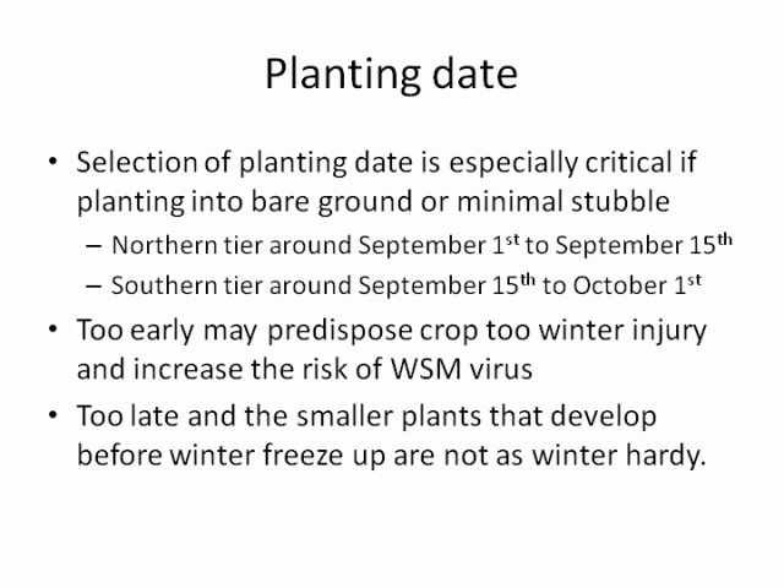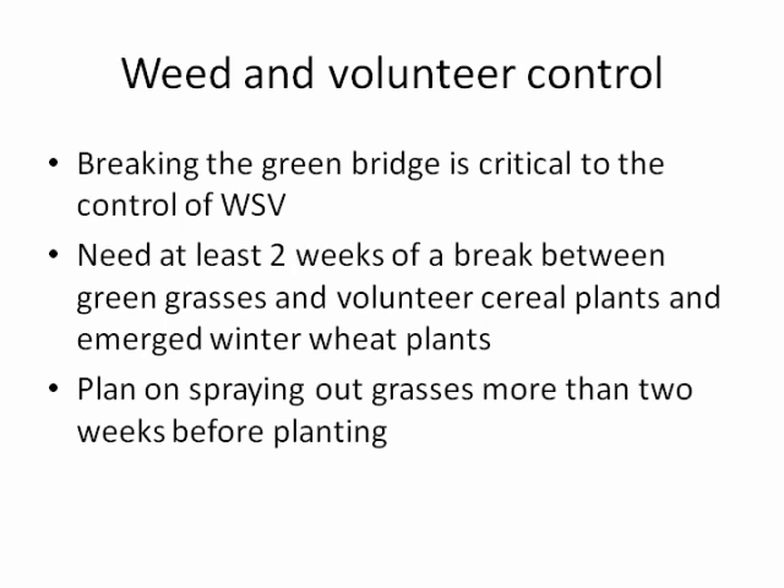Planting too late results in a small plant that may not develop well. Our recent research found that being in the earlier range of planting date certainly helps provide some winter hardiness. You want good weed and volunteer control to break the green bridge — Marsha will talk more about wheat streak mosaic, but a two-week break is minimal, ensuring no green grasses or volunteer cereal plants remain.